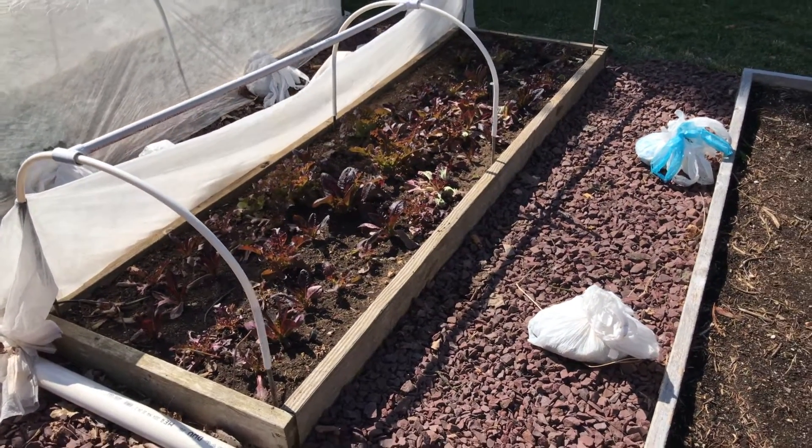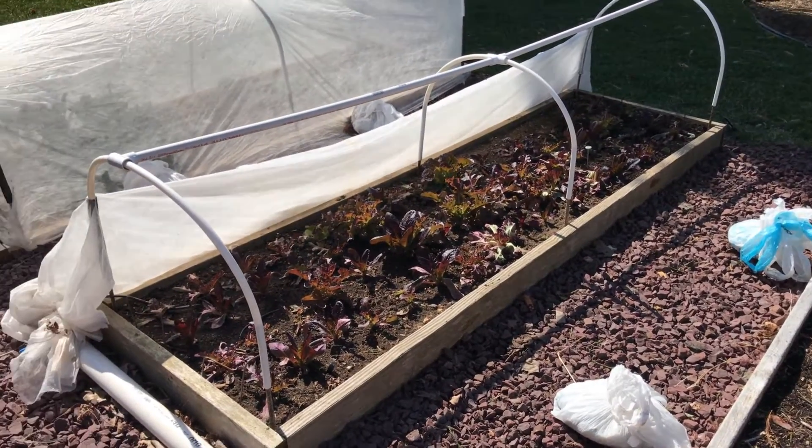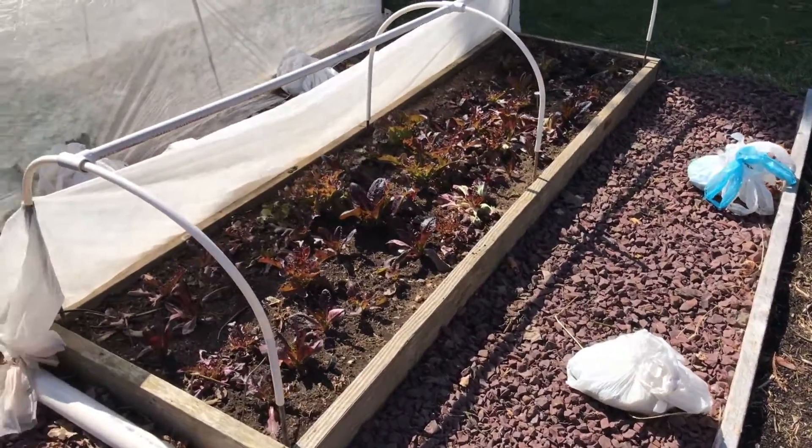Welcome to my backyard garden. A number of you had asked how the experiment with that roof de-icing cable had gone on my ability to grow vegetables over the winter, and I want to show you how that worked.